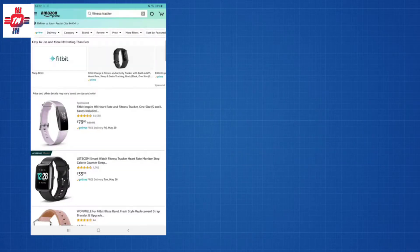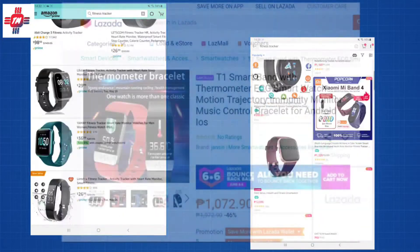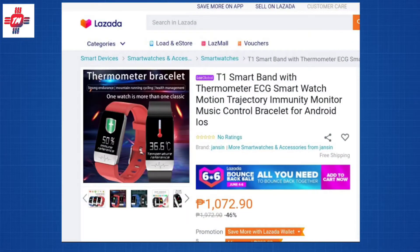So I took the challenge of finding the said unicorn of smartwatches. After searching numerous websites, I actually found quite a few, but I decided to pick the smart bracelet. It goes by a few different names like T1, Roje, and Baki, but it's actually just rebranded from a generic manufacturer. For this review, I'll just call it the T1. The shocking part is that it only costs about 1,000 pesos, or about 20 US dollars.